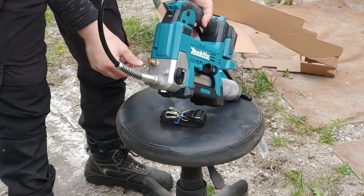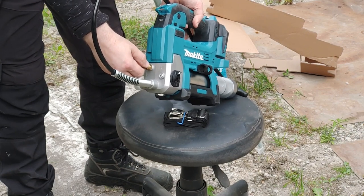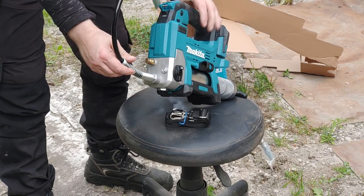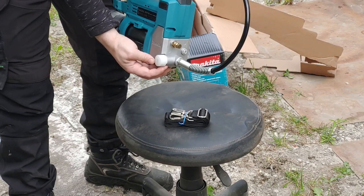It has an air drain valve to evacuate trapped air from the pump body, and next to it a filler port that you can tap into to fill the gun from a big barrel of grease, for example. Under the white plastic cap there is a pressure relief valve.